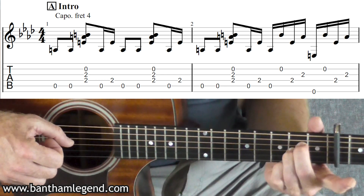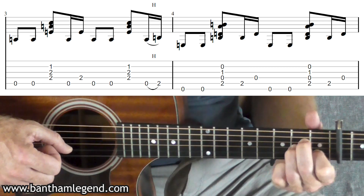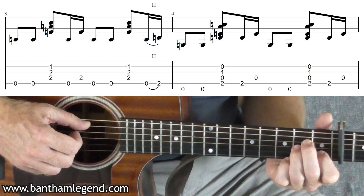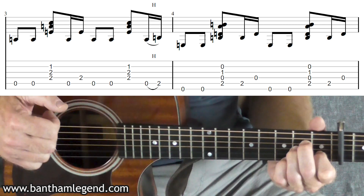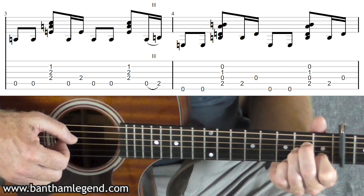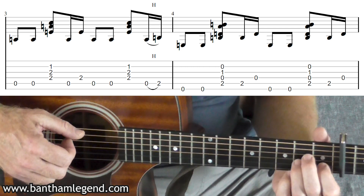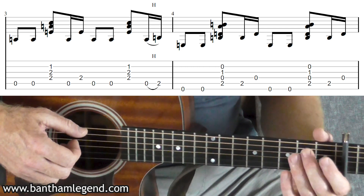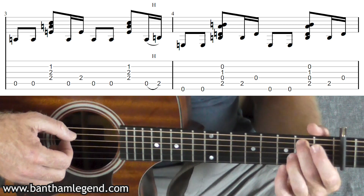Into bar three: put your index finger onto the second string first fret to create a traditional A minor shape. Then again thumb, thumb, pull four and three, two together. Five, four, five, five, four and three, two together. Then take your left hand off and you're going to hammer on — open fifth string to second fret, using your middle finger.